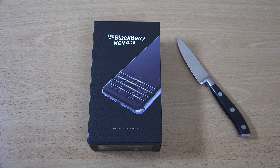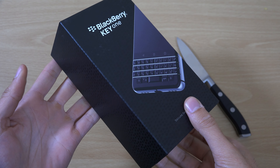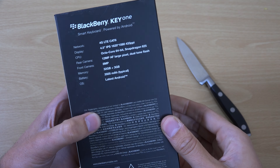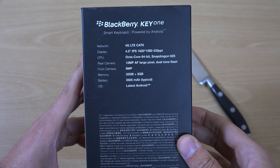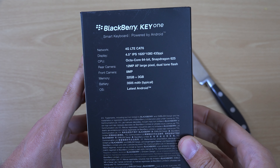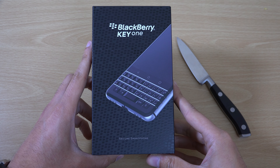Hey guys, so I just wanted to do a quick unboxing of the BlackBerry Key One phone which recently was released. This is a new keyboard-based smartphone from BlackBerry, who have been quite quiet recently but are still releasing phones as we can see. This one is coming with some decent specs across the board, and I think the actual keyboard is the main highlight of the phone. It is running Android as well and boasts some powerful security features.